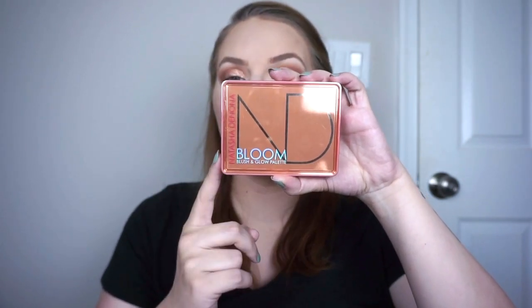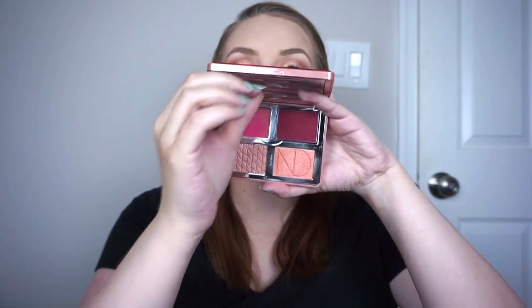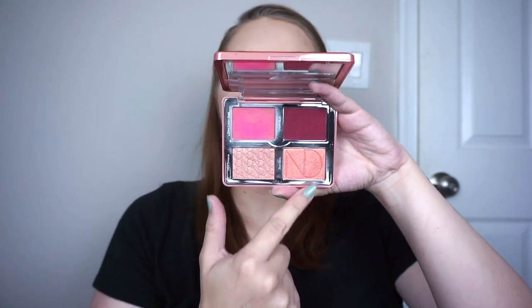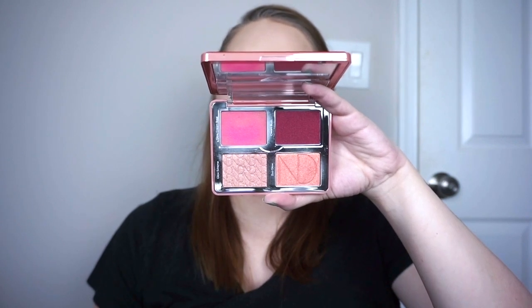I did decide to add in a couple of products for usage goals. First I have the Natasha Denona Bloom Cheek Palette, which has been neglected in my collection for quite some time. My goal is to use the cream blush 10 times and the other products five times each — I think that's pretty achievable. I also have two pencil liners I'd like to use 10 times each, which should be very achievable since I feel like these will be go-to's all season long. I'll continue to track them if I surpass that 10-use goal.